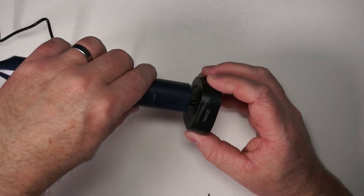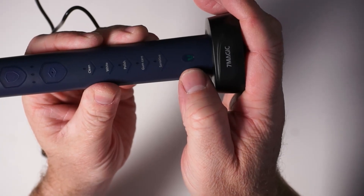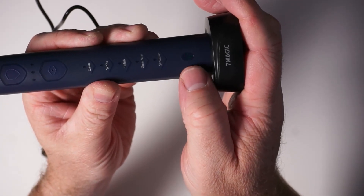It is USB charging, and when you put it on the base it's kind of faint but you can see the green light pulsing to let you know that it's charging.